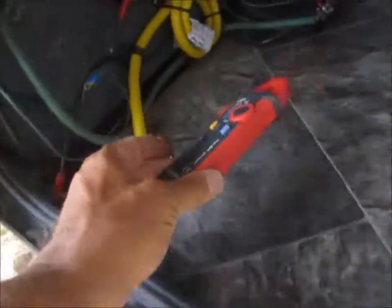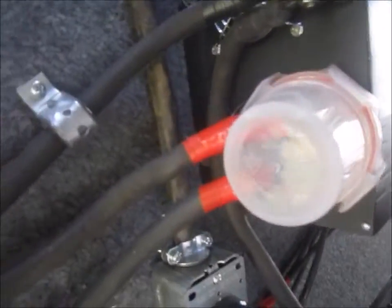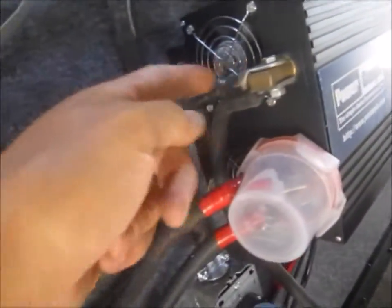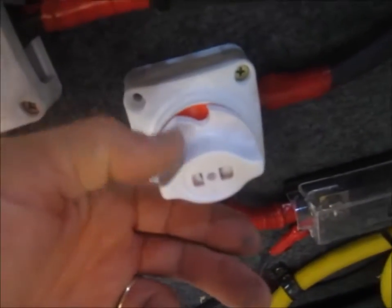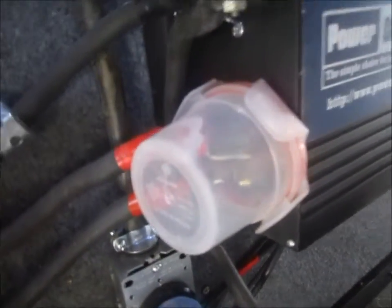Got an amp clamp finally. The way I've got this set up is the ground from the batteries is going to the negative on the power inverter, and the positive is coming through a 200 amp fuse, up through an isolation switch, and to the other side of the positive.